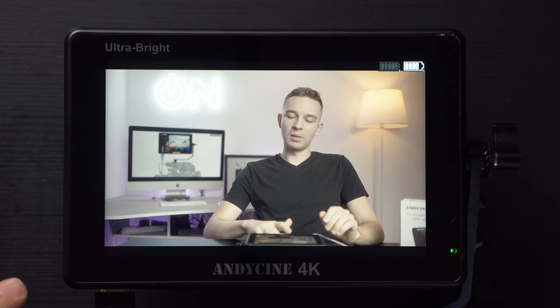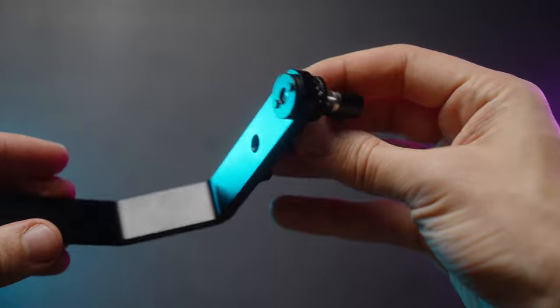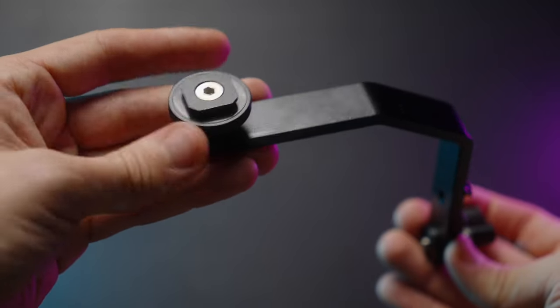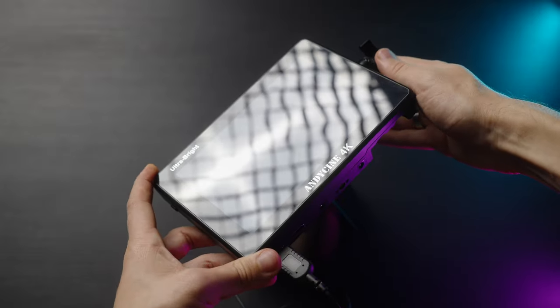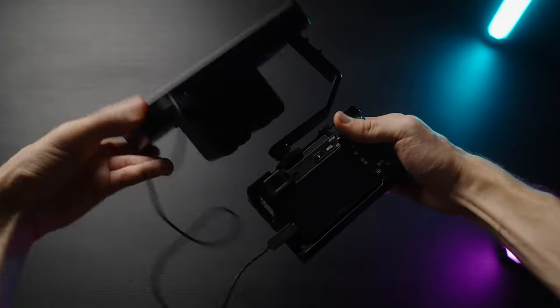It also comes with an L-mount bracket, and it's pretty okay — you can rotate the monitor in almost every position. It has a cold shoe mount, but the locking mechanism is not as sturdy. When you have two NP-F970 batteries powering your monitor, it doesn't hold the horizon and simply turns — not enough friction. But it's good that it comes with an L-mount, since the Shinobi or Atomos Ninja 5 don't come with any mounting accessories at all, except in bundles.